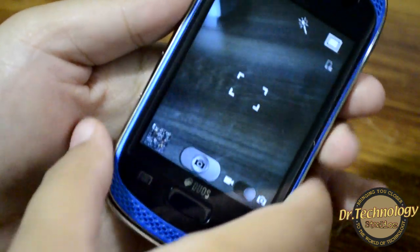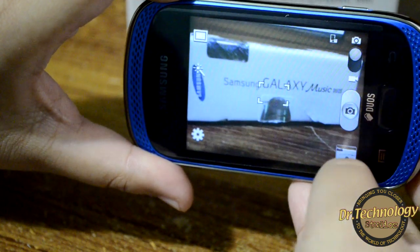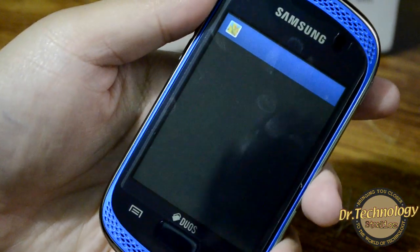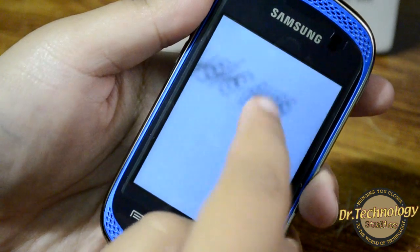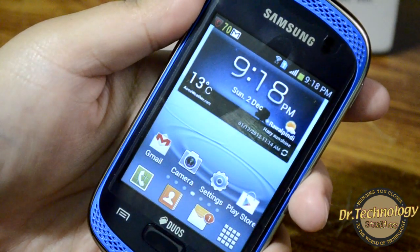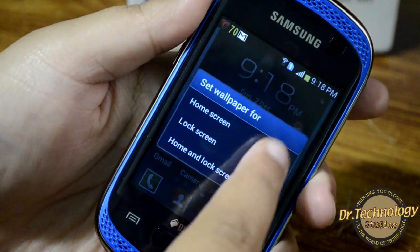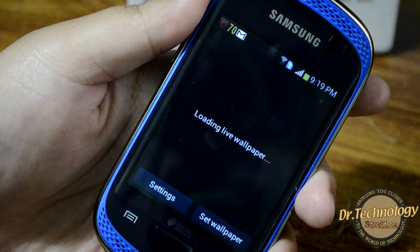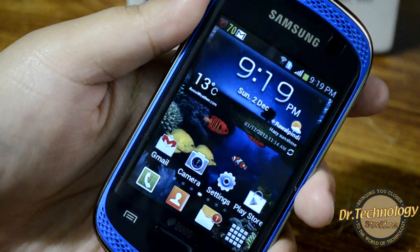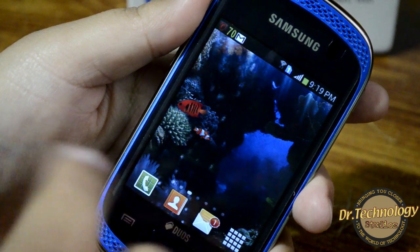Here is the camera — let's find something to capture. Let's just capture this. Here we have the photo. We can easily pinch and zoom into photos, just like on all Samsung devices. We do not have a front-facing camera on this device, but obviously it's a budget device so you can't expect that. Let's see if we have live wallpapers — yes, live wallpapers are available and they run absolutely smooth on this device. This device seems pretty impressive for its price.